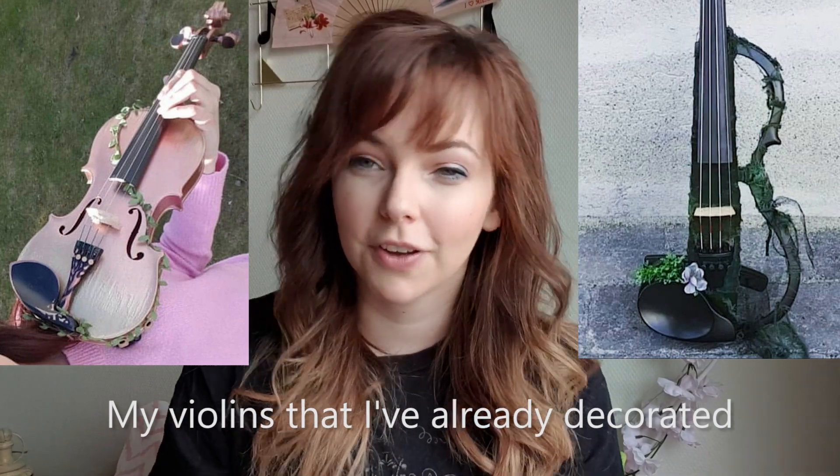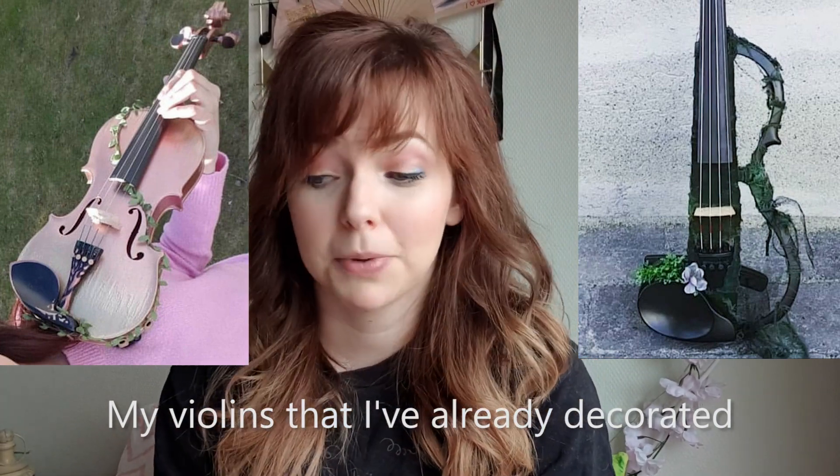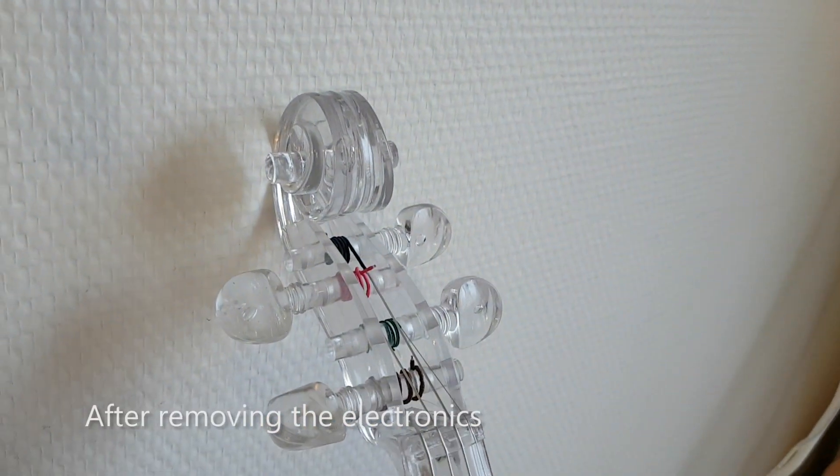It's a really cheap violin from eBay. I bought it just to decorate and have as a practice violin, because I didn't imagine it was gonna be a good violin at all. Luckily it is playable and works as a practice violin. When I first got the violin I was thinking about making it an ice theme, but I also thought about putting on crystals. I wasn't sure what to do with the violin and I ended up changing the design a lot.